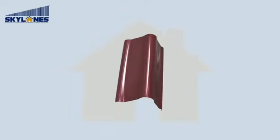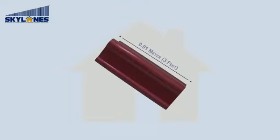Skylane's ridge dimensions: 0.91 meter length, 0.30 meter breadth.